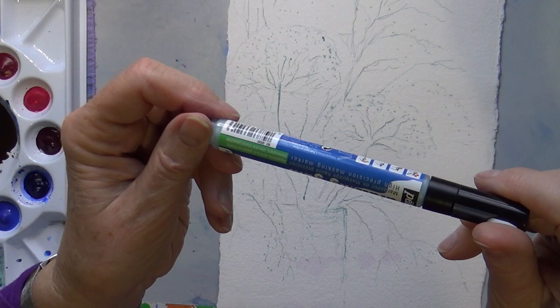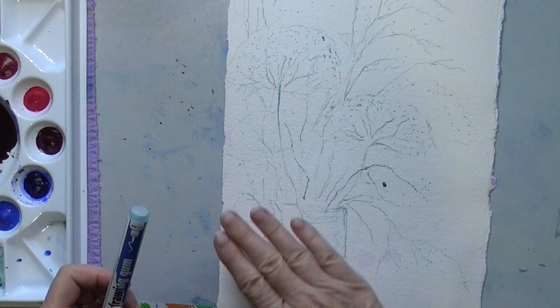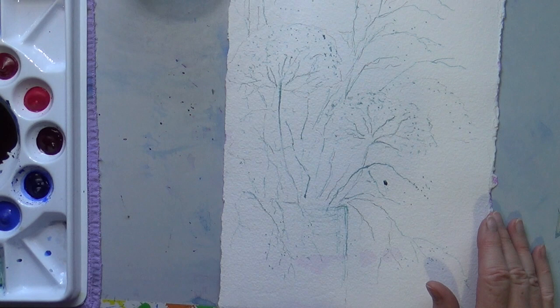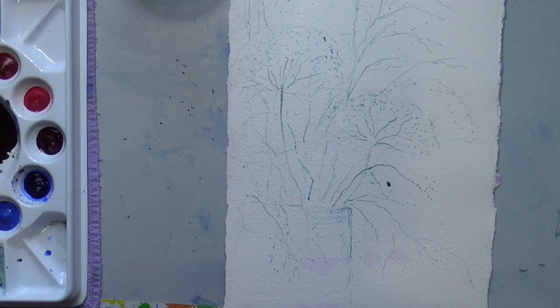It is the PPO Drawing Gum High Precision Masking Marker. I got it from the UK Amazon website, but now my local art supply store is carrying this particular marker, and I'm sure that if you go to your local art supply store they will be able to get it for you as well.